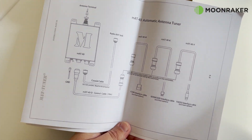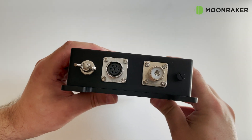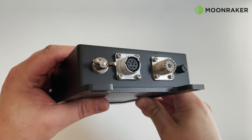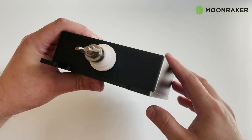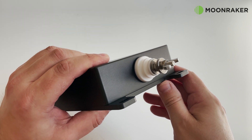Designed for permanent external outdoor use, the MAP 40 uses a 50 ohm coax for its feed line. The rear panel uses an insulated wingnut connector for attaching a single length wire.